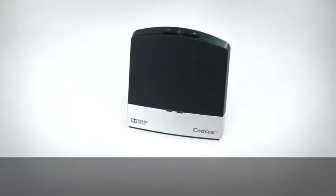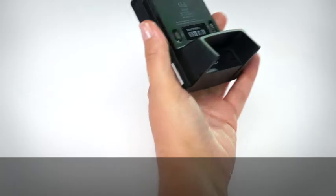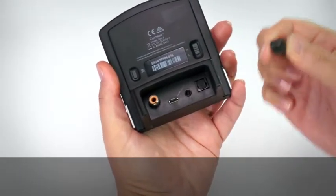Pair with the TV Streamer. You first need to pair your TV Streamer with your sound processor so they can communicate.